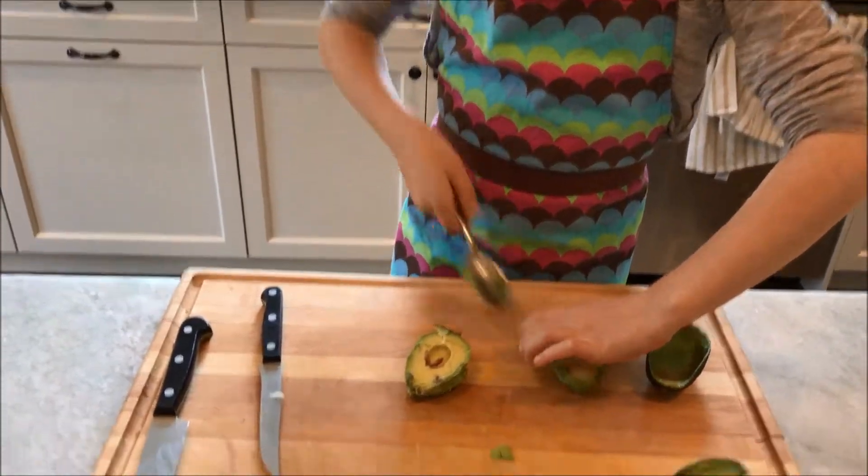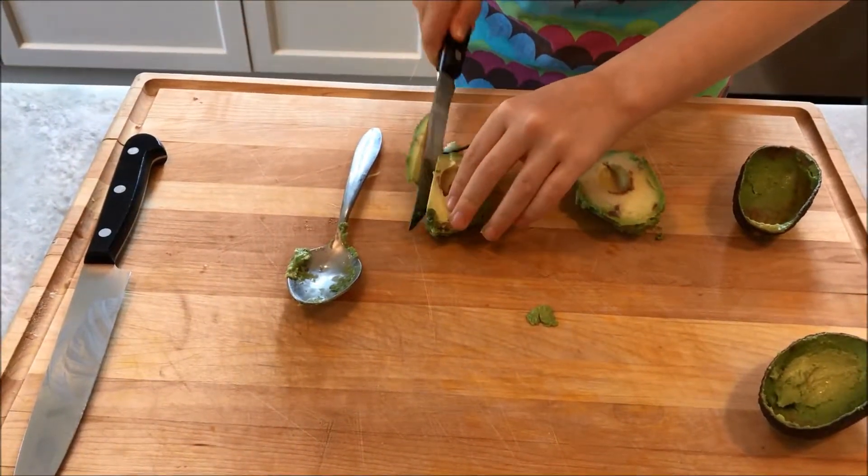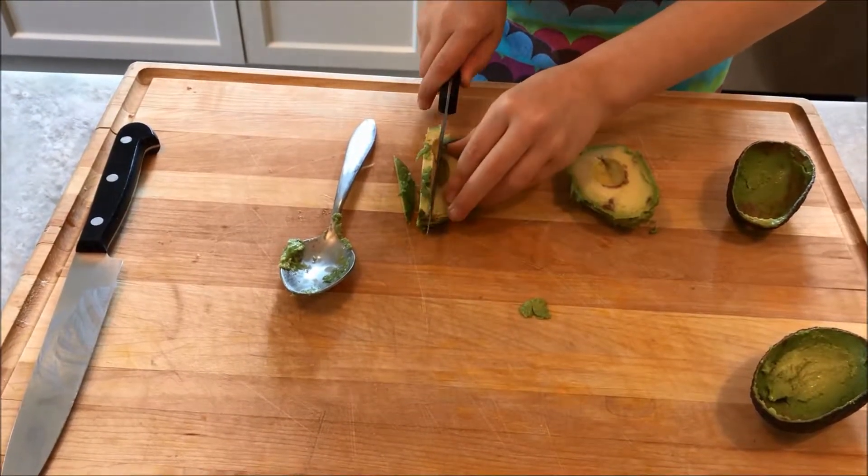And now cut it up into thin slices. Make sure the slices are long.